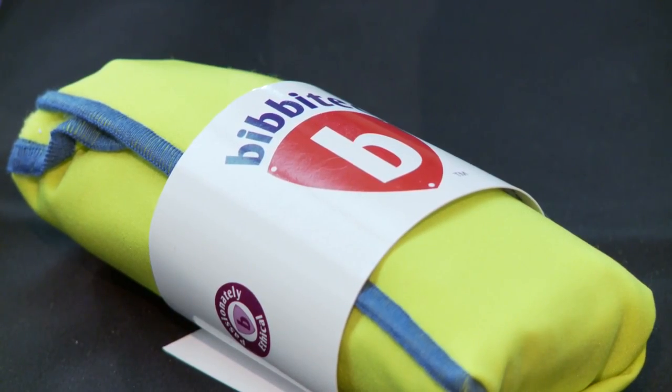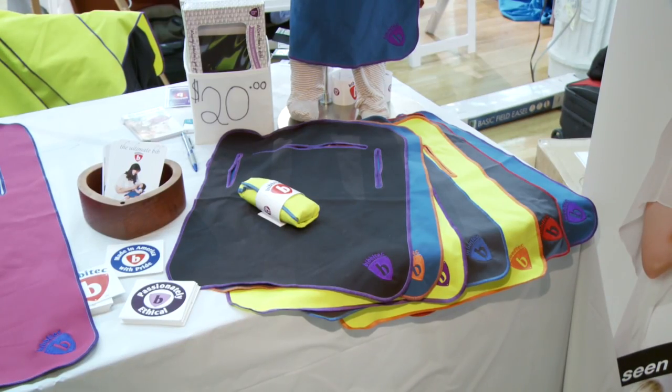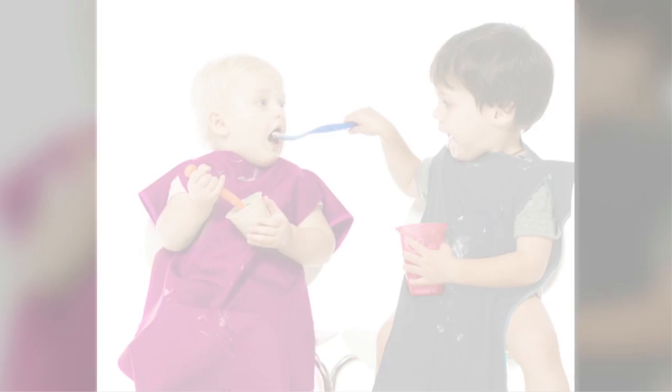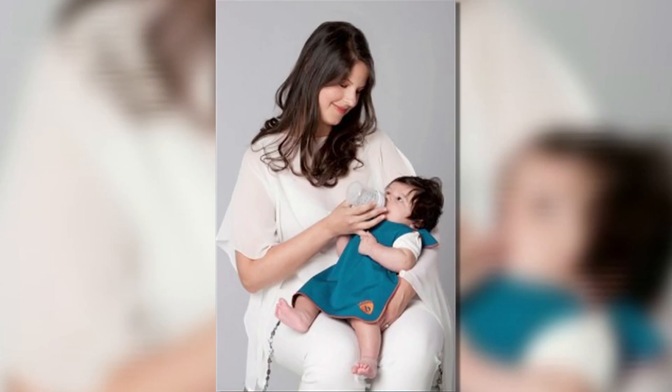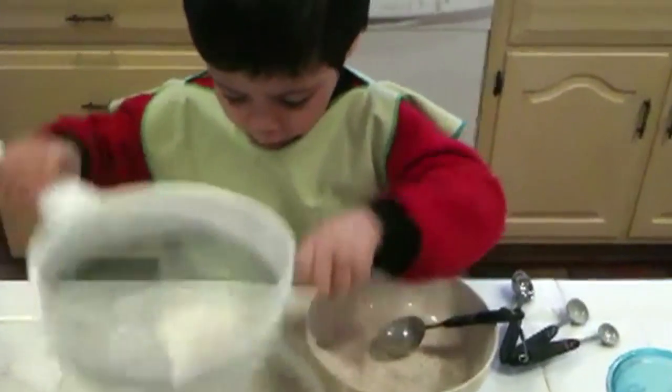The product would be a bib that repels spills and stains like her husband's golf shirt. But it would be much more than a simple baby bib — a super bib specifically engineered to function not only as a bib, but as a breastfeeding cover, a blanket, an art smock, a placemat, and a cooking apron, all rolled into one.